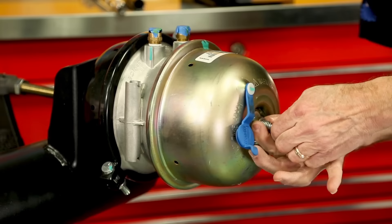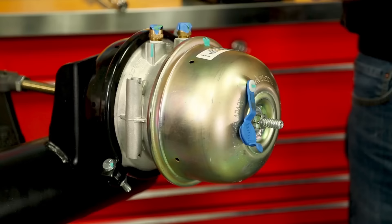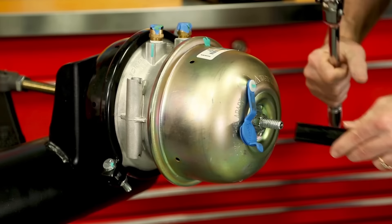I'm going to go ahead and thread it on and run the nut up. Everything's tight. The next thing you want to use is a special socket. You can use a box-end wrench, but the socket is five inches long, five inches deep, and it's made for caging a brake chamber, because as we cage it this bolt is going to come out.